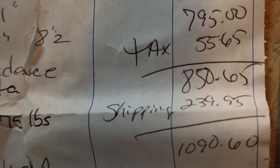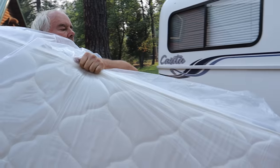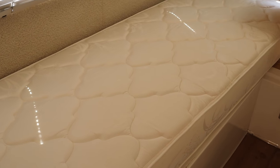People have said that shipping is really expensive to California. Shipping was $239.95 to Northern California, and to me it's worth it. We read a lot on Facebook groups and forums about how happy people are with their Southern mattresses, so we were willing to give it a try and we are not disappointed in the slightest. If you're going to be using your trailer for any length of time, I highly recommend getting a Southern mattress — it is so worth your money.